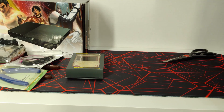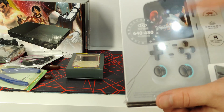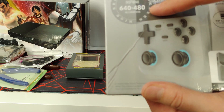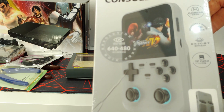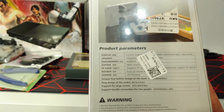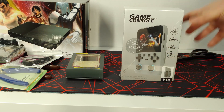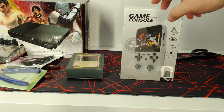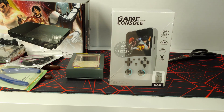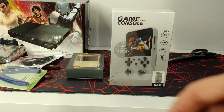The final item is another handheld but more unique. From the pictures it looks better constructed — it has shoulder buttons on the back, claims a 640x480p screen, dual thumbsticks, a TF card slot (SD card), 1GB of RAM, and 8GB of storage. I'm guessing it has a built-in ARM chip, so this is going to be one of those emulation station type devices. That'll be covered in a future video.